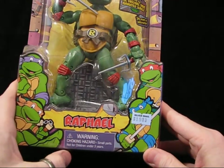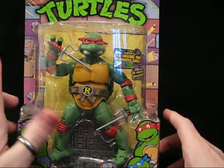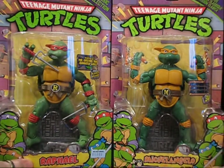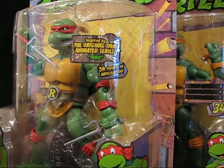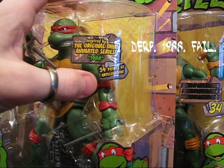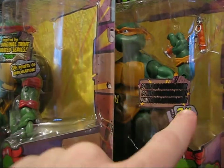We can see it's Raphael — warning, choking hazard — we've got some other turtles, and we've got the place where I bought it. The reason we're going to spend a little more time is we put it side by side with Michelangelo. At first we don't see too much of a difference, but let's look at the stickers here: 'Inspired by the original TMNT animated series, 1998, 34 points of articulation.' And here we've just got 'points of articulation, 34.'